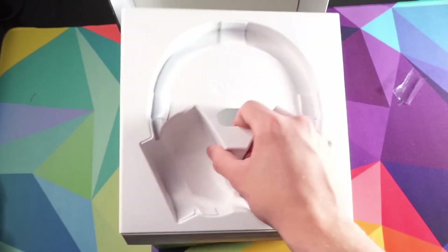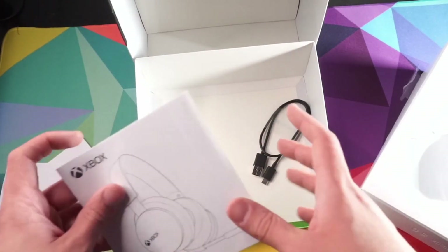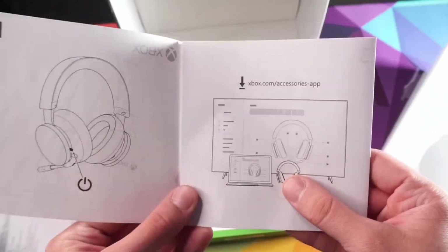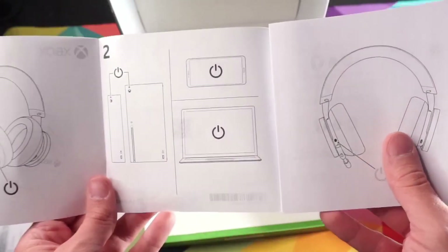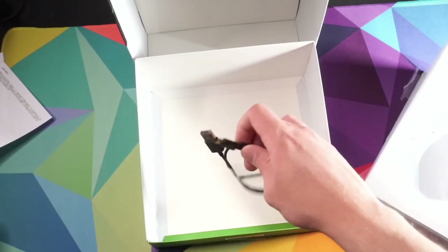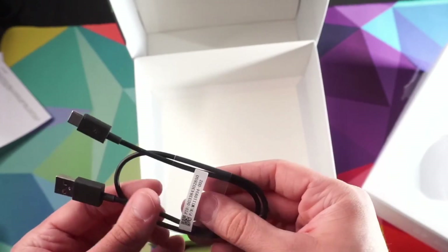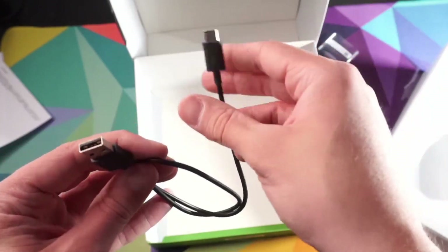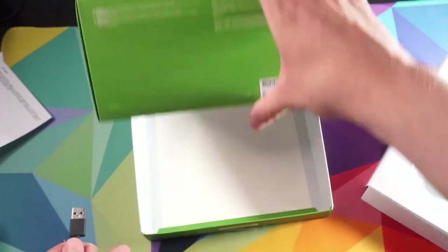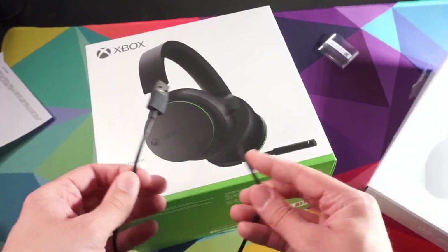Let's see what else comes in the box. There's really nothing else to it — a couple of manuals going over the controls. You can actually go to the accessories app like you would your controllers and do firmware updates. And then lastly, it is a USB-C charger, which is pretty sweet for headsets since a lot of headsets still use micro USB. So it's great to see they went with USB-C. The cord though is super short — like a foot — so make sure to charge before you play.